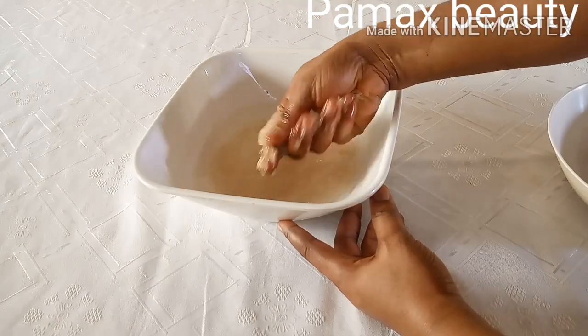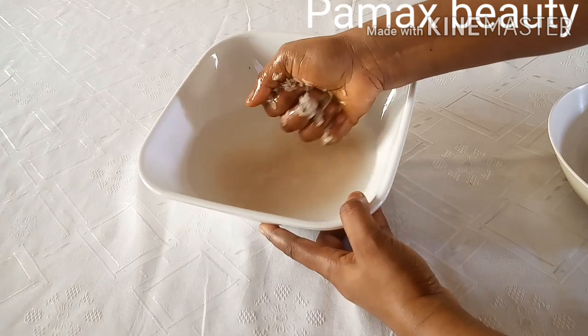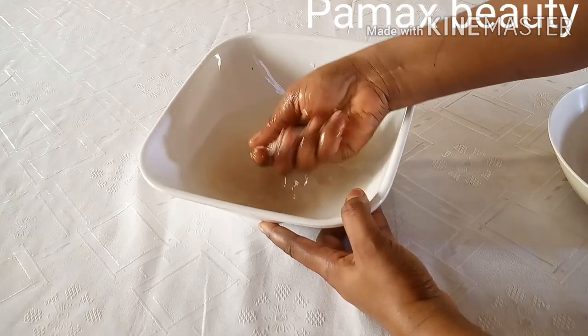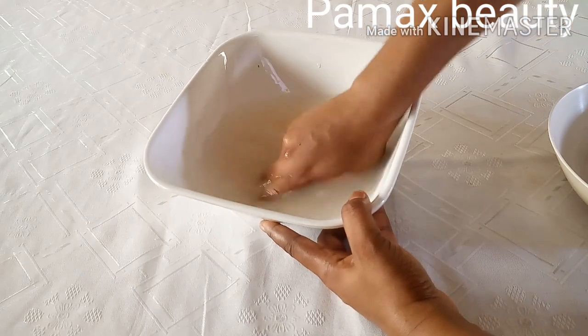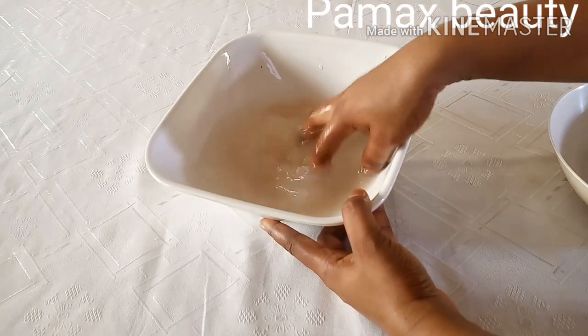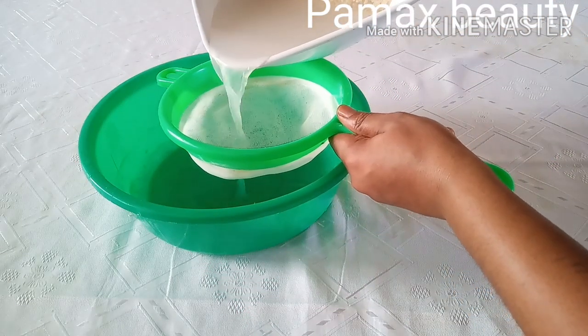You don't really need too much rice — just this quantity is okay, because I'm not going to store it. I don't like storing my rice water; I only use it once, so you just have to make a small quantity. I'm going to use it once, so I'm going to remove the first wash water because it's full of impurities.